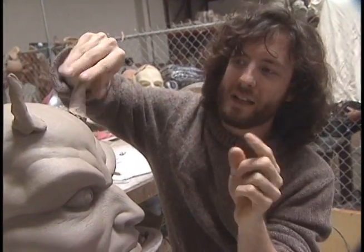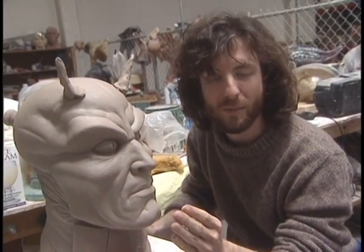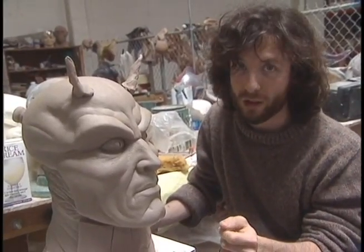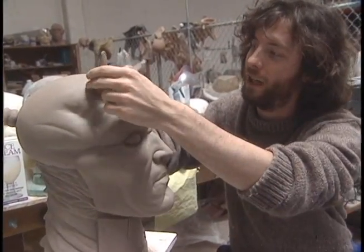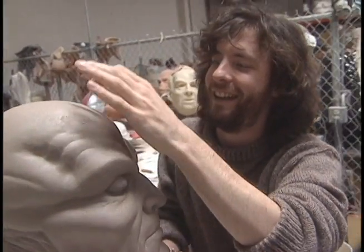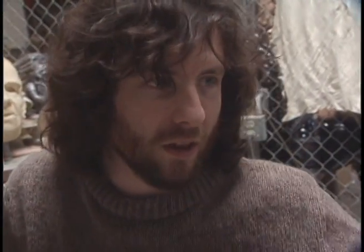As it dries out, it gets harder and harder to the point where you can get nice polished items out of it. This is how cars start out — automobile parts start out as wet water clay. Once it gets nice and stiff and hard, you can polish it perfectly smooth. Or in the case of things like the Stormtrooper, it starts out in clay and then we make a plaster part off of that that you can sand and make perfectly smooth.